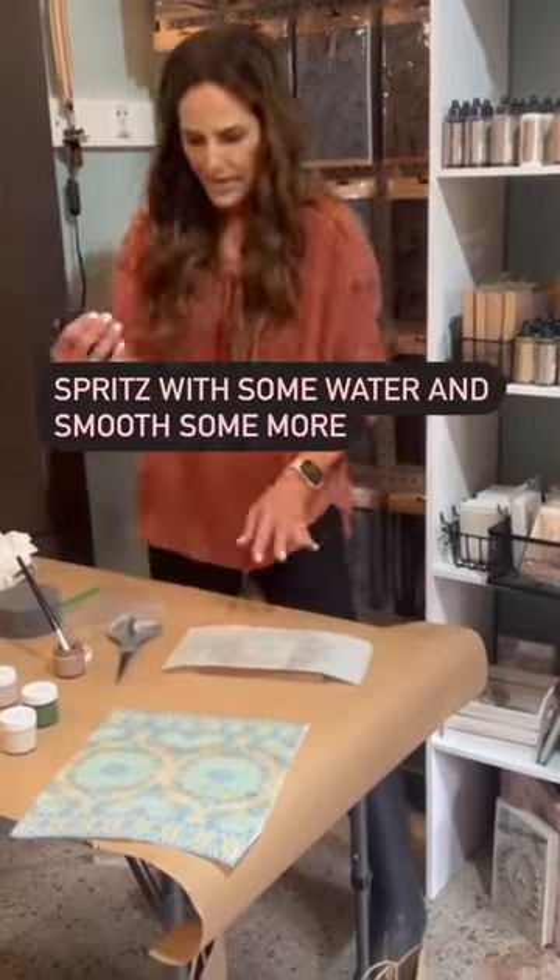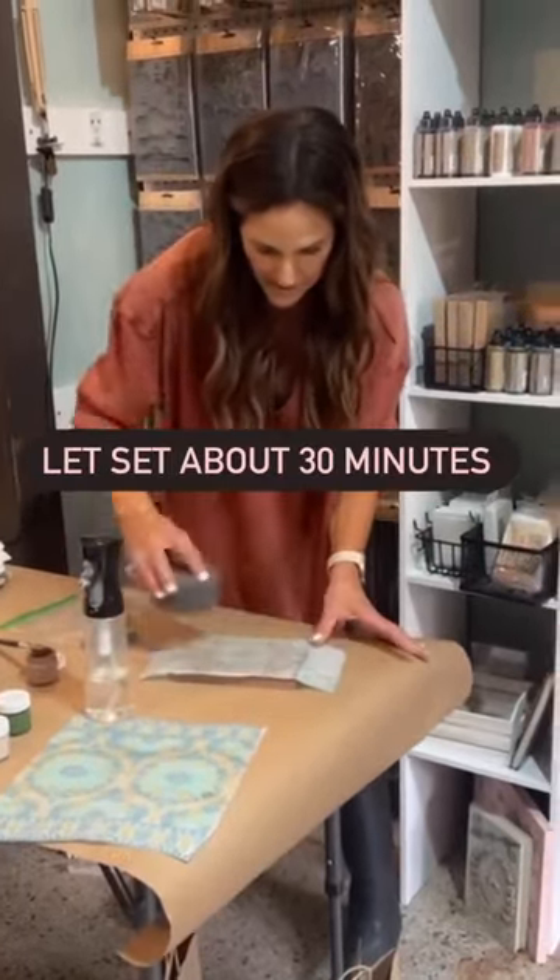Smooth with a sponge, spritz with some water, and continue to smooth and let set about 30 minutes. Then you'll slowly peel away the inlay and voila!